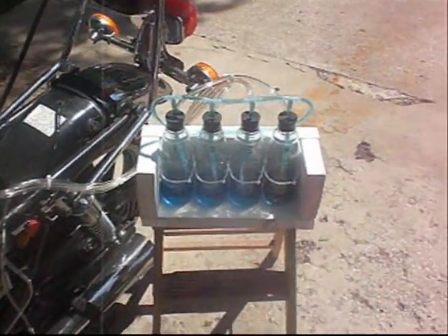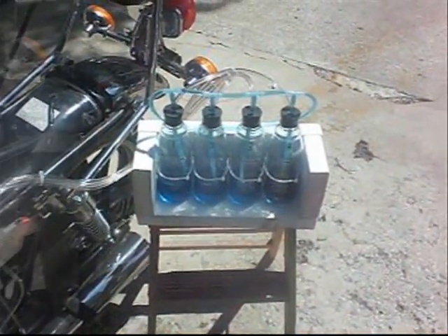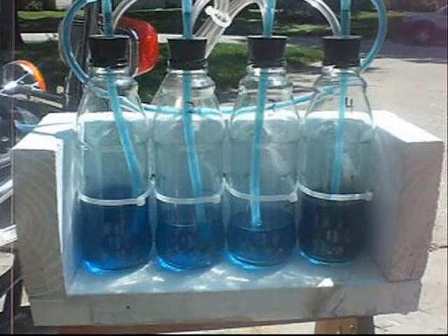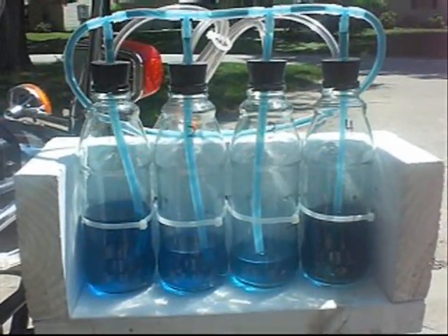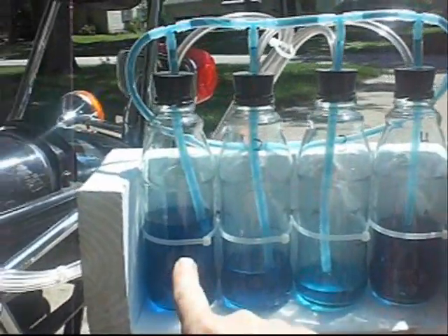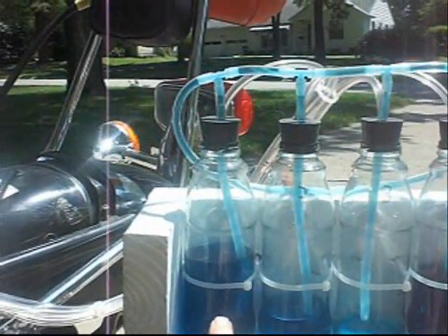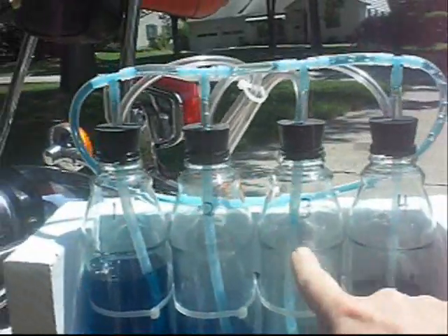Now we'll start it up and see if she works. With it running, you can see cylinder three has the lowest amount of vacuum and cylinder one has the highest. We're starting to fill up now - we've sucked air in.